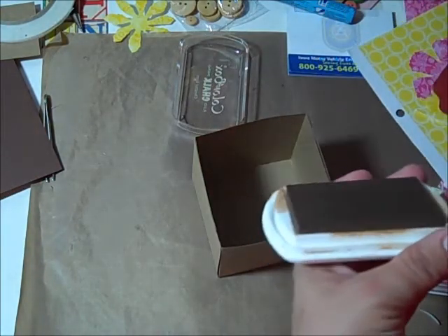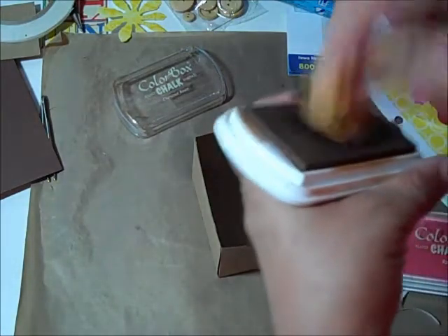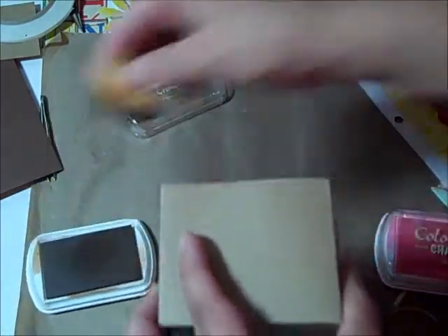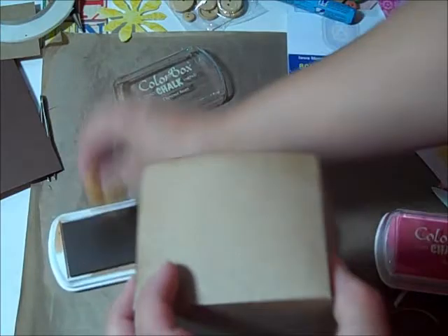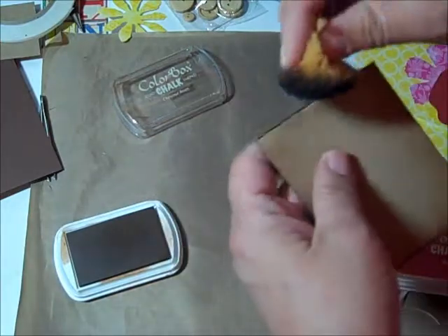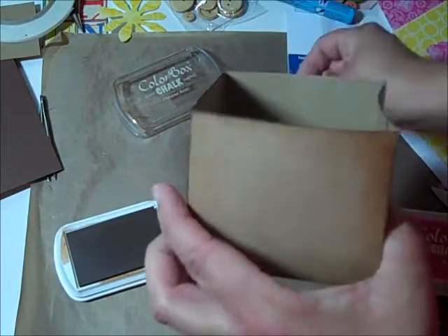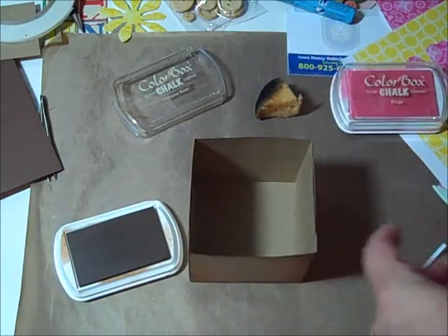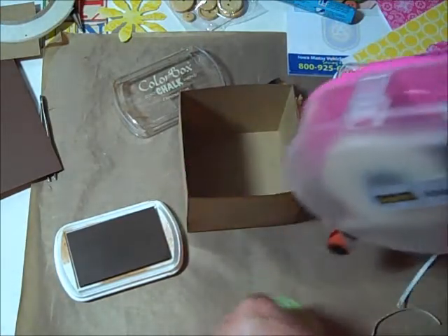I take my Color Box Chestnut chalk - Chestnut Roan, I think they call it - and dab that up. I like to use the Color Box chalks on my kraft cardstock because I think it just kind of pops out so good. I like how it sticks to the kraft cardstock. On the guys' side, here's my apple and I just put the apple on one end.